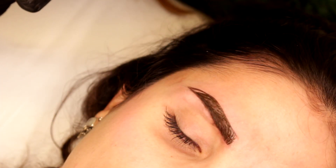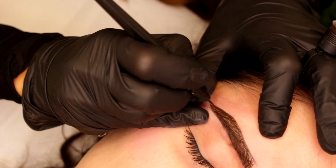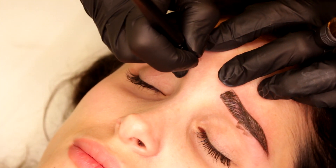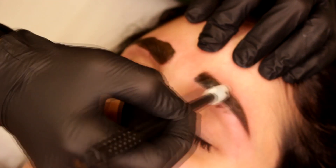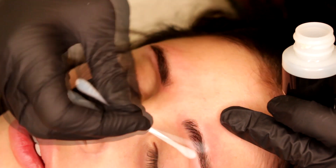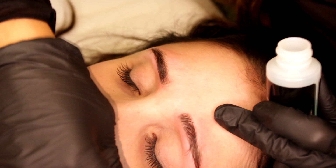Look at the way I'm stretching here in the tail — I'm stretching from the side of the eye. Now I'll add a little bit more here in the beginning. Now I'm going to massage the area so all the pigment gets inside, then I clean everything. I'll add some anesthetic. I can now see my strokes clearly from the first pass.